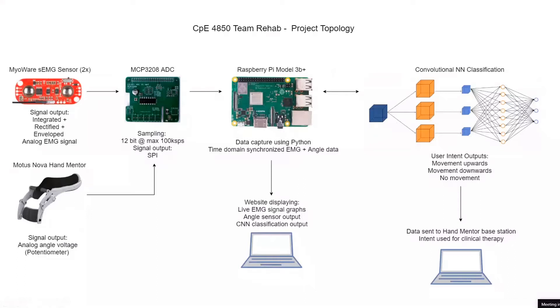Using the Hand Mentor, you'd be able to assist the user's movement upwards or downwards based on the EMG signal. Once the CNN classifies what they're trying to do, you'd be able to assist them in moving up or down. Over time, that feedback would theoretically build up the strength and correlation between brain and arm, potentially helping them regain motion — going from a couple millimeters to a couple centimeters, which could be enough to open a door or pick up a glass and do normal day-to-day things.